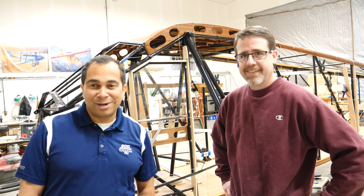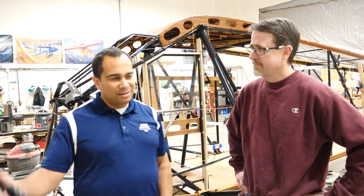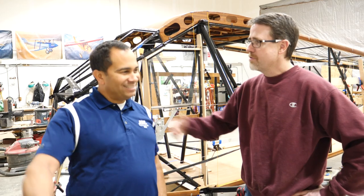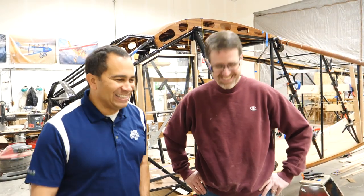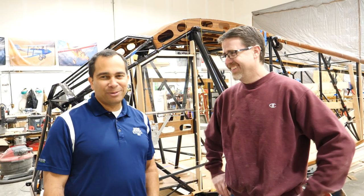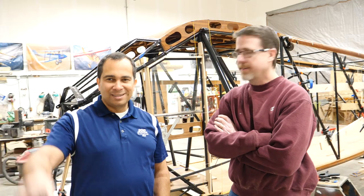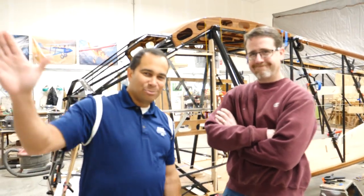Hope you guys enjoy this part of our Travel Air 6000 project. You can follow us on Instagram. They will be at Oshkosh one day — as soon as it's done, it'll be there that year. Thanks, Doug — blue skies!